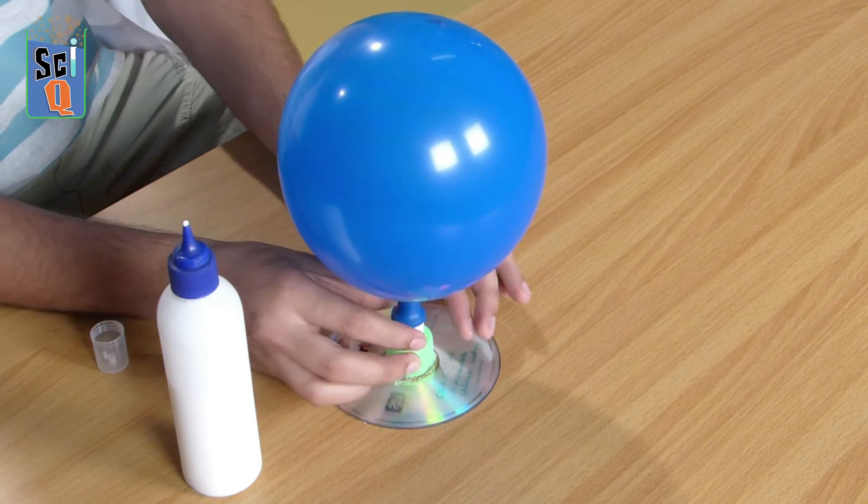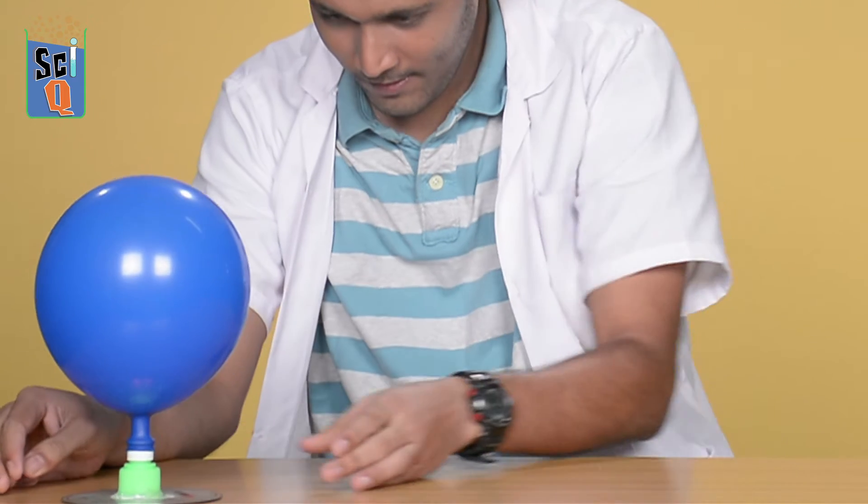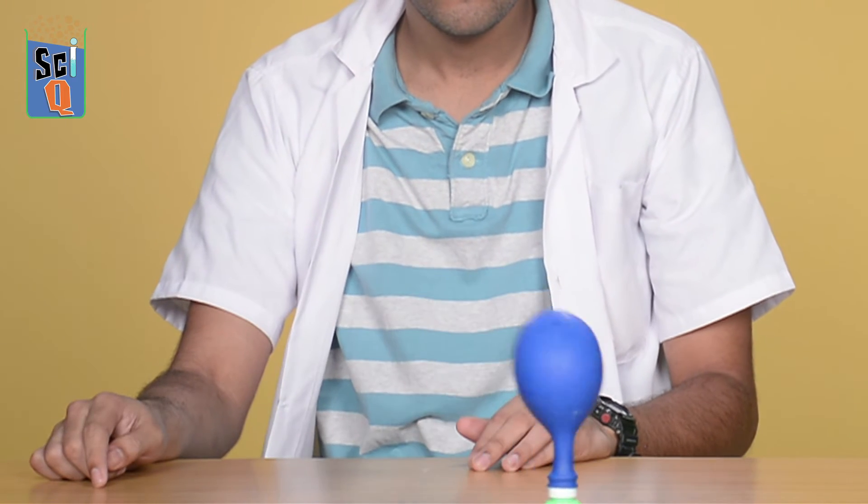Now once your glue has dried, all you have to do is slightly lift the top — not entirely. It moves much faster than what would have happened had you pushed the CD across the table.